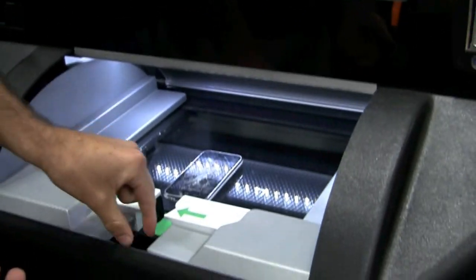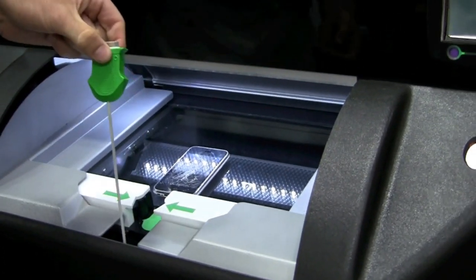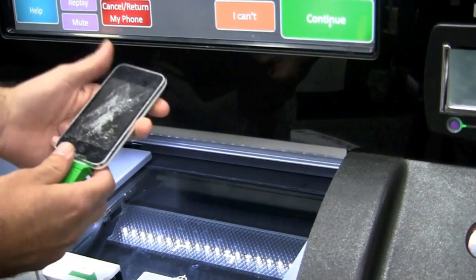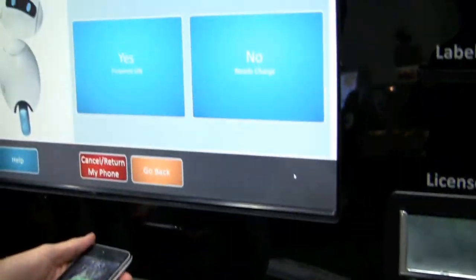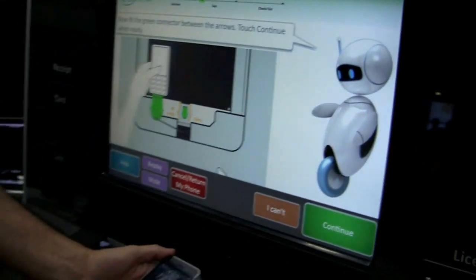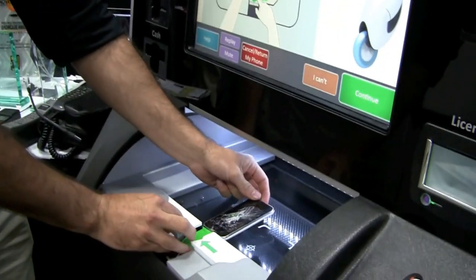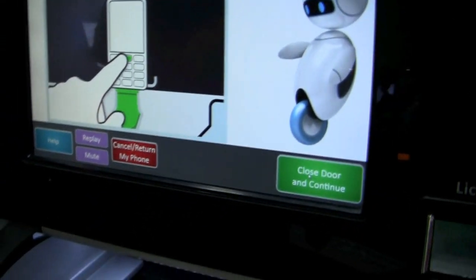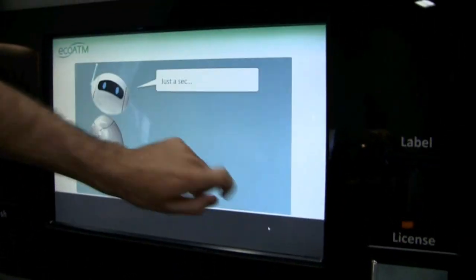Now it's opening the bin. As you can see, the iPhone cable has been presented and it's asking me to plug the phone in at the very front of the inspection. Press continue. 'Is your phone powered on?' Yes. 'Now place the device back on the glass.' Press continue. 'Make sure your device is turned on and touch the screen.' So now we're doing an electrical test of the device.